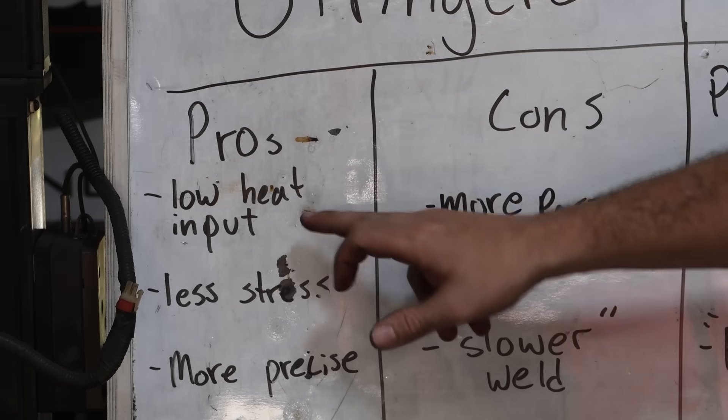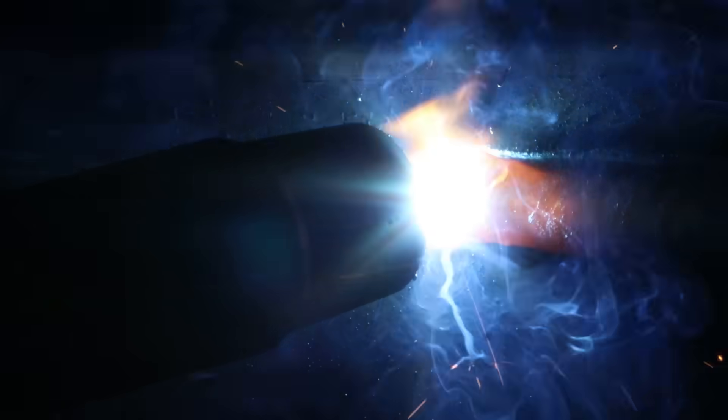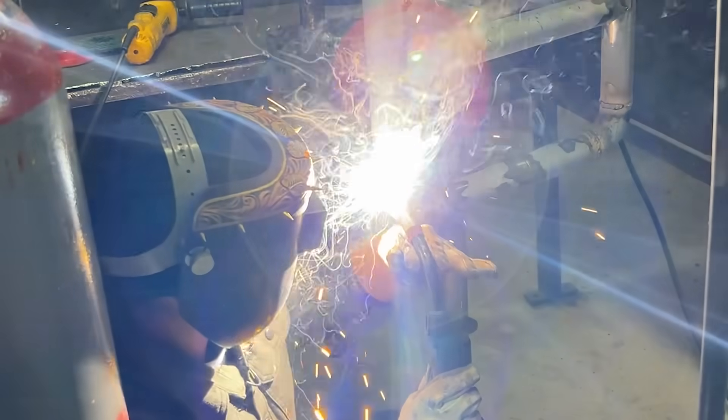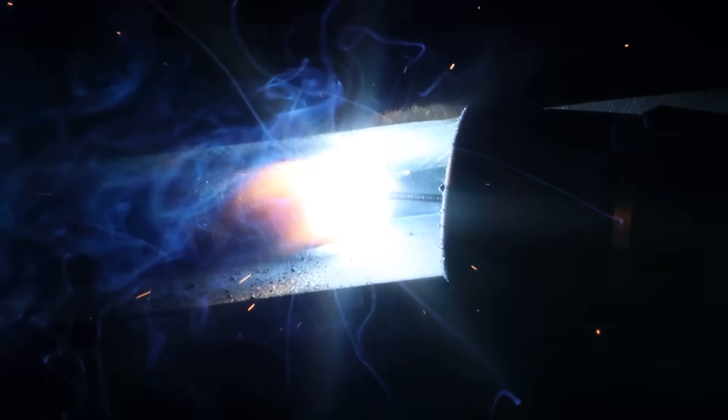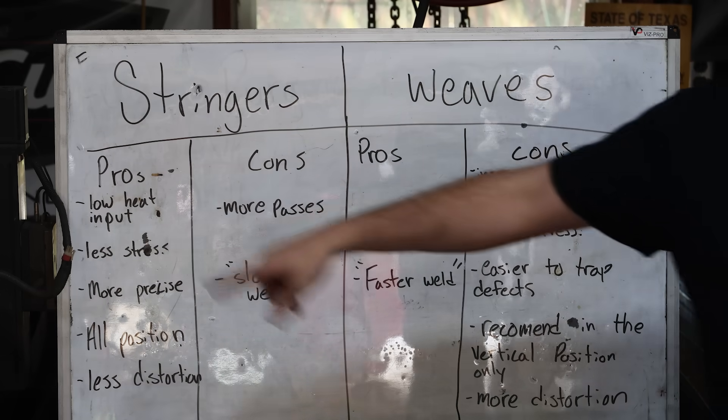The pros to running stringer beads: the big one is low heat input. We're not spending so much time in one spot, so we don't put as much heat into the part. You usually have less stress and less distortion, and since we're not trying to carry too much metal to fill too quickly, we can weld in all positions a little bit easier and be more precise about bead placement and weld size. Team stringers, because the cons of weaves are pretty much just the flip-flop of these pros.